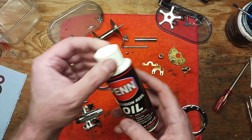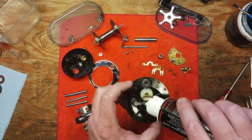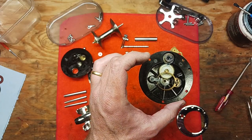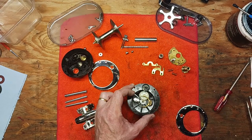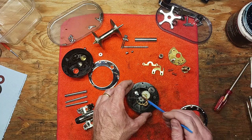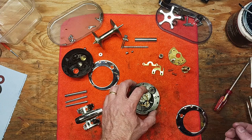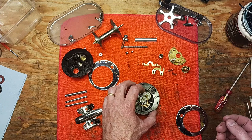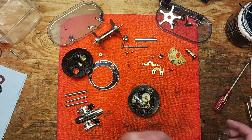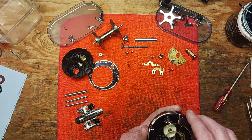I've already hosed this down with penetrating oil — let that seep in over time. We'll add a little blue grease on our clicker tongue as well. Now we're going to put our ring back on and line these holes up accordingly.